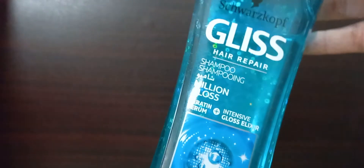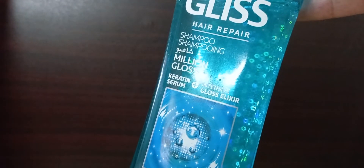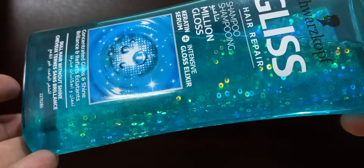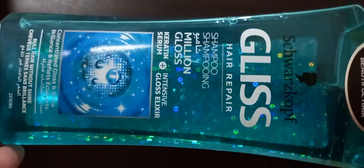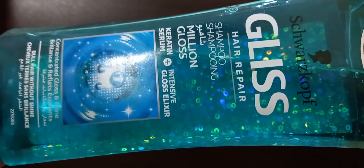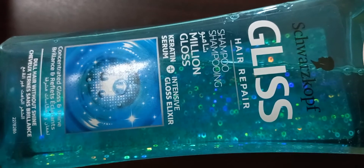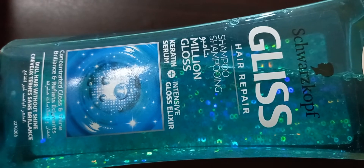It is enriched with a concentrated gloss elixir which envelops every single hair with a lightweight smoothing shine net for long-lasting gloss — that's what the product claims. I find this to be a great regular-use shampoo. It does leave the hair soft and manageable after every use. I won't say my hair gave off sparkling light, but they do have a noticeable healthy look to them.